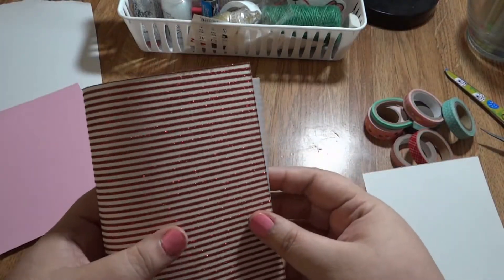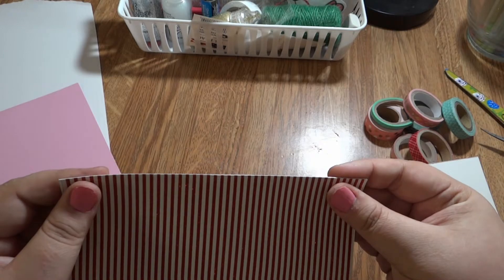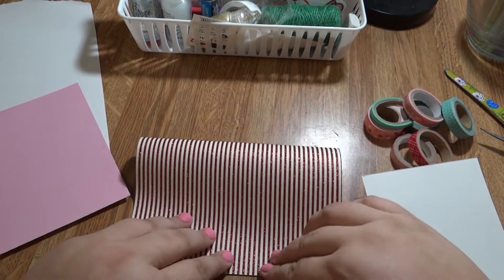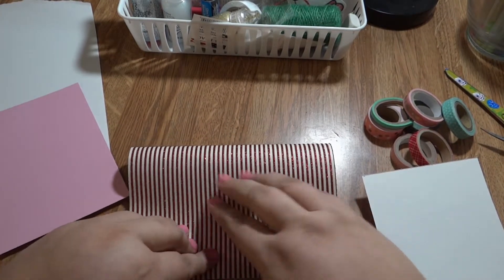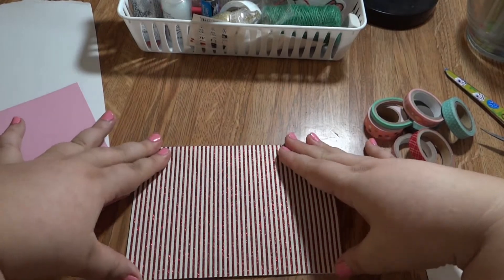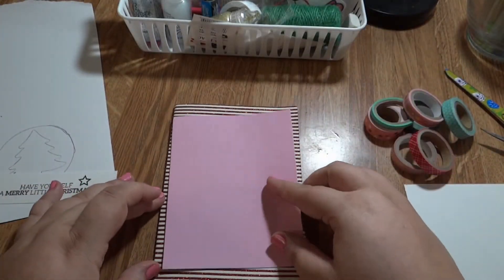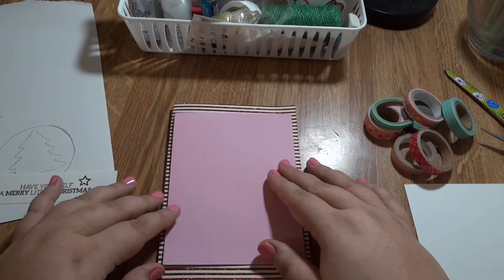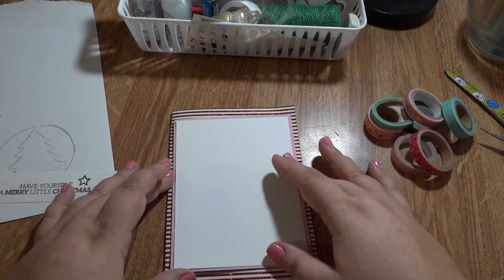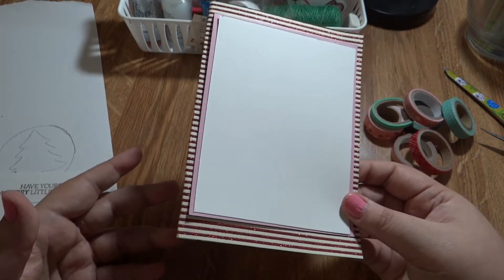When we fold this in half, you just meet the corners up and pinch it - it's always easier when I don't have the camera. Once it's lined up, this is the same principle as my first video: you go in a quarter of an inch for the back paper layer, and then another quarter of an inch in. You're just making layers - it's as simple as that.